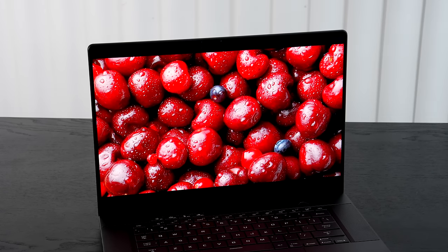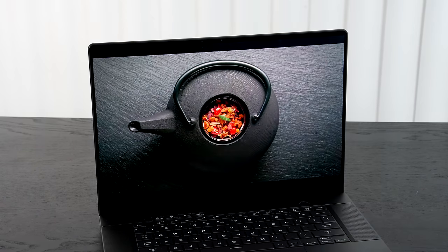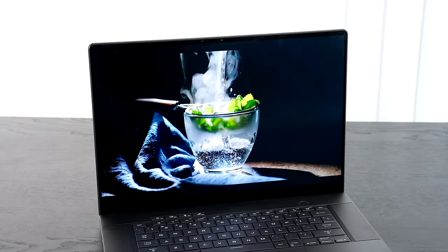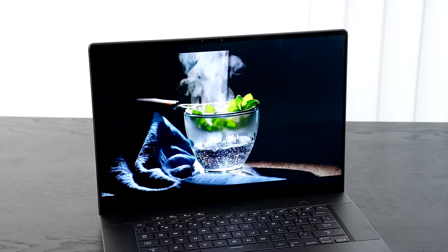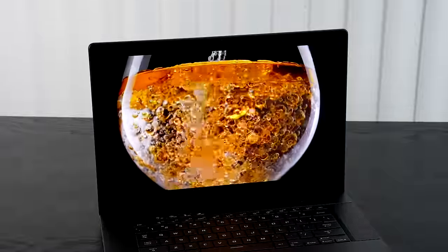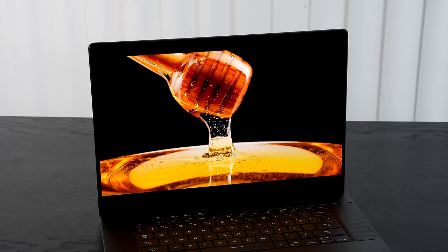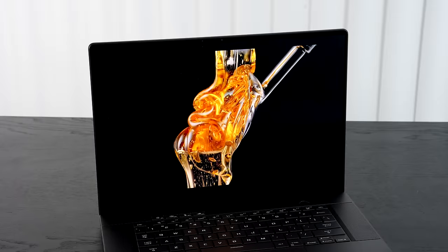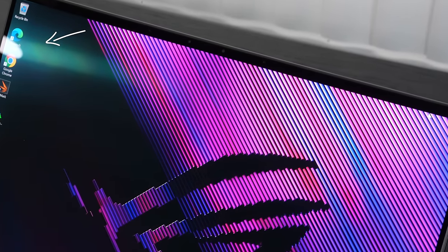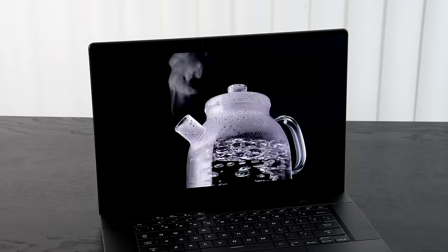This is a 240Hz OLED display — probably one of the first we've ever seen in a laptop of this magnitude. It delivers very smooth scrolling and excellent gaming fluidity. Asus claims 400 nits in SDR and 500 nits in HDR. I measured 421 nits in SDR and around 500 nits in HDR. Watching Netflix, Amazon, and YouTube in HDR has been spectacular. It's a glossy display but has a good anti-reflective coating — glare wasn't much of an issue even outdoors.